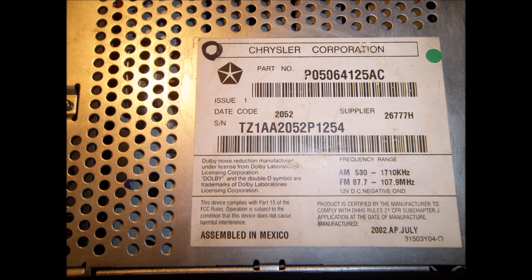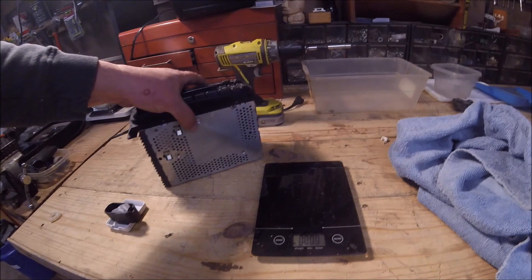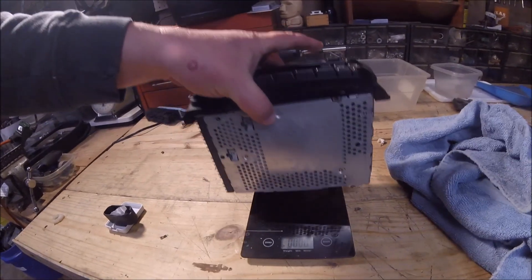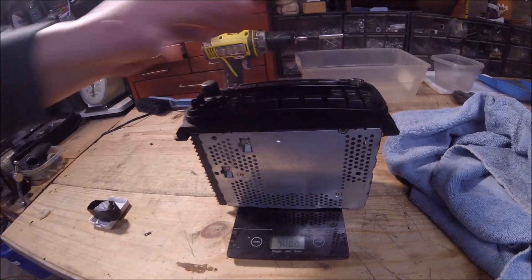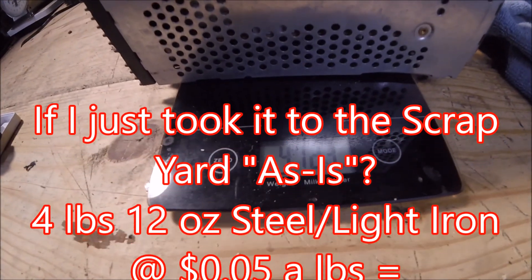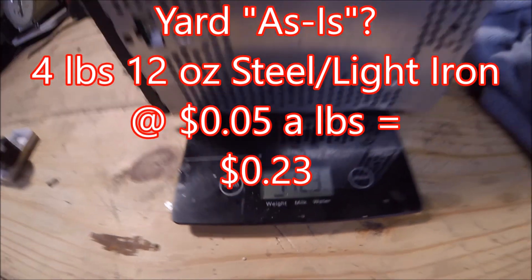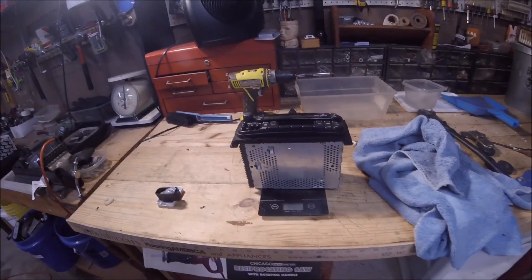First, there's a clip you saw before — plug in the model number and just see what things are selling for. Also, I weigh it. I noticed all these listings had free shipping on them, so I weigh it. I always send my things out USPS Priority. In this case, it's $8 local to $21 for Hawaii. So I know I'm covered here.